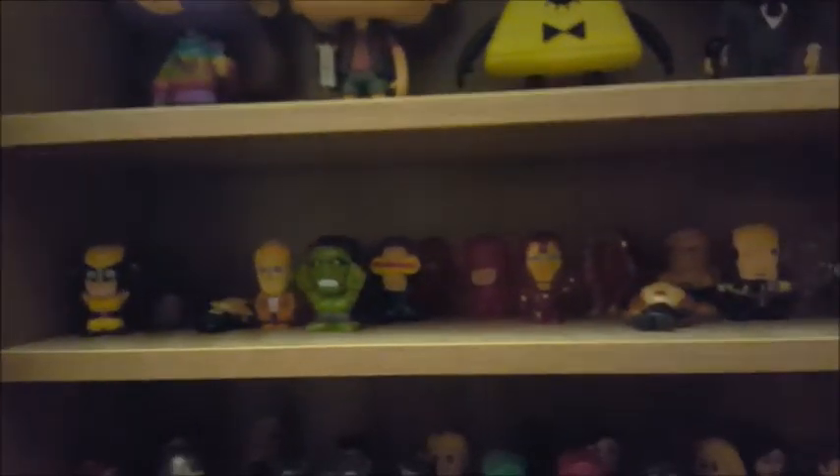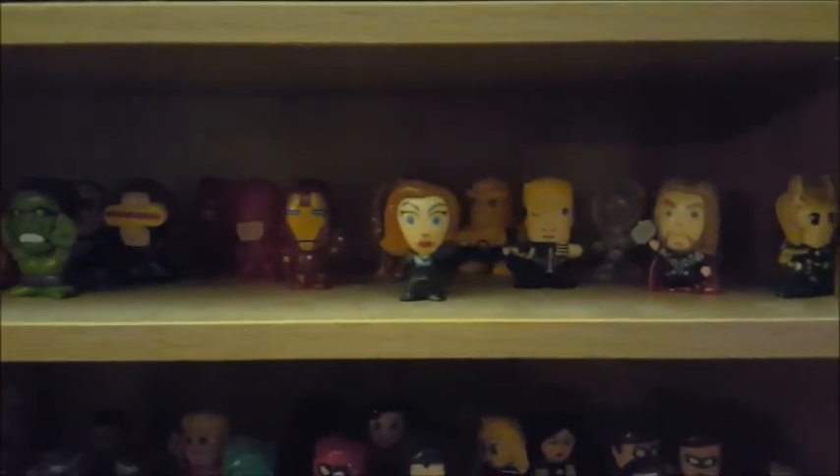These little dudes are Marvel minis — they fall over a lot so I'm always putting them back up. Here's the Avengers, some X-Men, the Hulk. And a comparable set with DC characters — these were actually the very first little blind box dudes we started collecting. Miscellaneous muscle-type figures — some of these are from a series called OMFG that you can find online. These ones here are actually Monster in My Pocket.